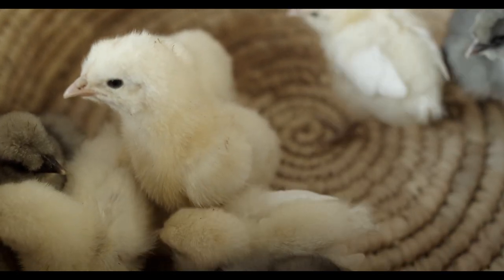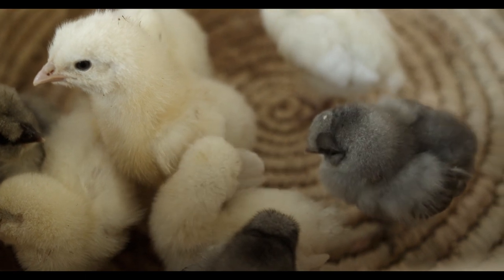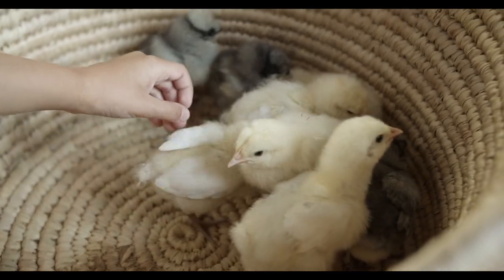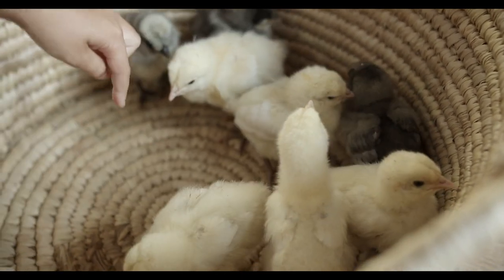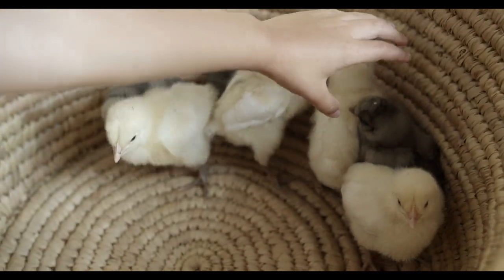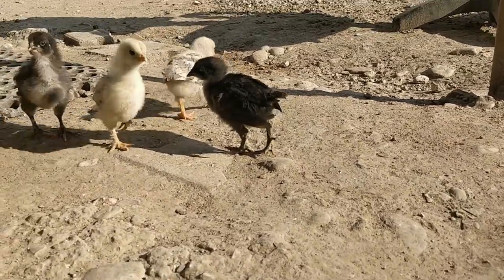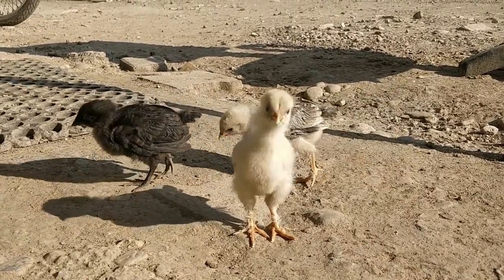For those initiating their incubation endeavors on a limited budget, the Hovabator presents itself as a viable option. Constructed from styrofoam, it may not excel at maintaining temperature stability, but its affordability makes it an attractive choice, and digital readout options are available. Stepping up in terms of budget and aiming to incubate around 30 eggs, the Incuview proves to be a reliable choice. Priced under $200, it includes an automatic turner, offering a clear view of hatching chicks.